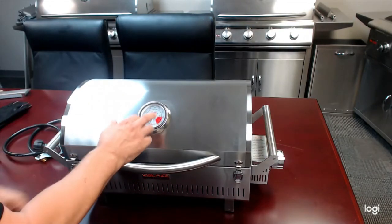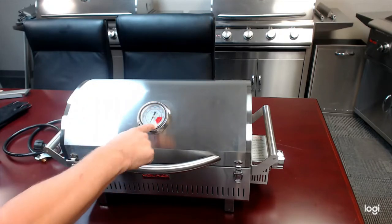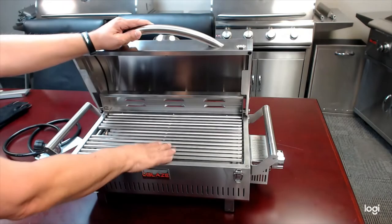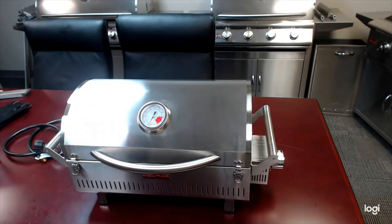The lid has the same temp gauge that's on our full-size Pros. The outer ring of numbers gives you the average oven temp, and the inner ring of numbers gives you the average surface temp — so you're getting a little more accuracy with an analog temp gauge.